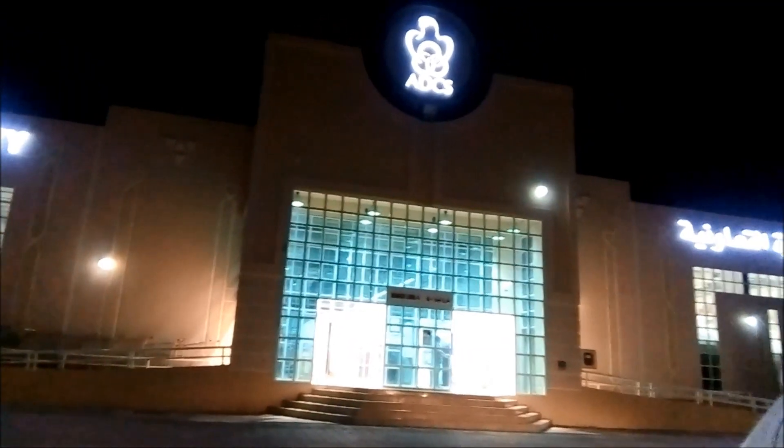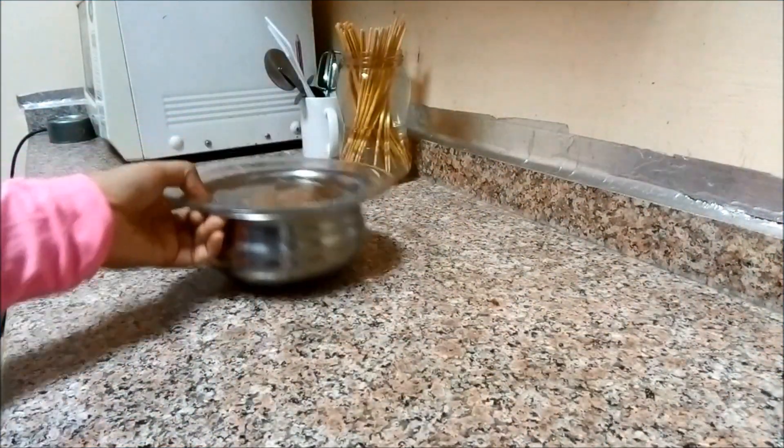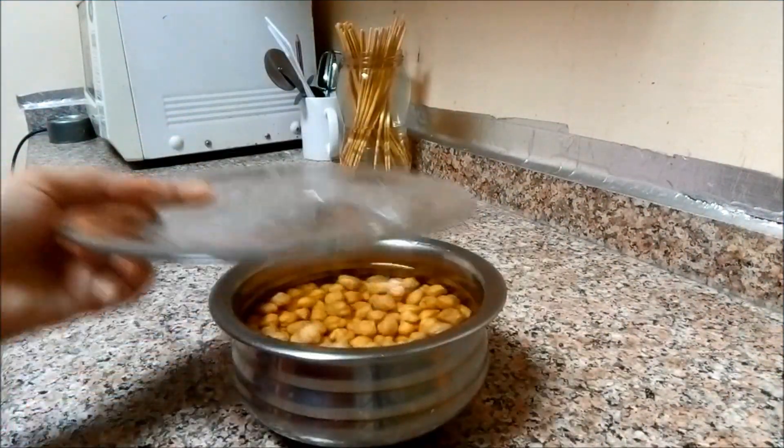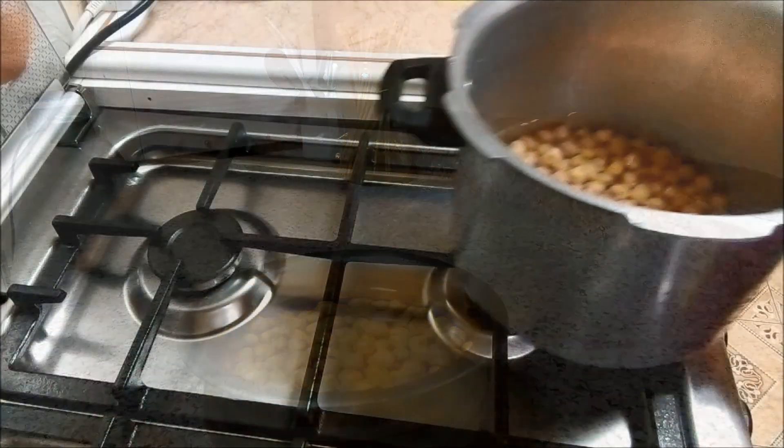Now we have to check it out. We are going to use this and then the physician will be able to help. Now I will put the chicken in the kitchen and take it from the oven and set up the cooker.